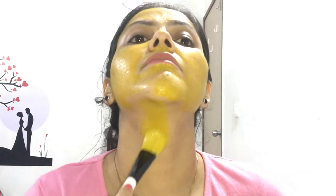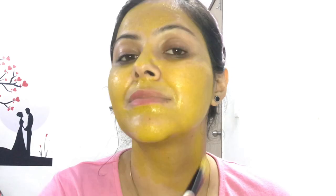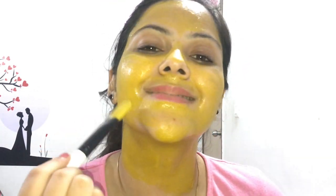Now I will apply it on the whole face — I will apply it well. I will also apply it on the neck. As you can see, my chin has acne on it. After the face mask, you will see how it looks.